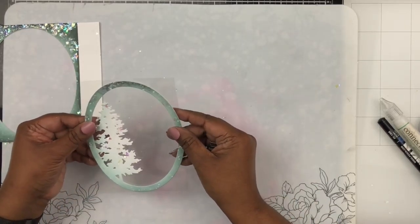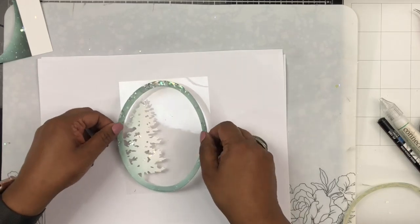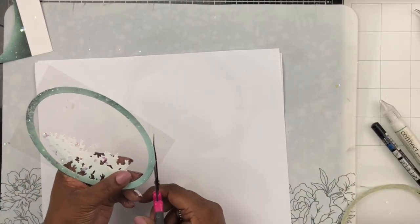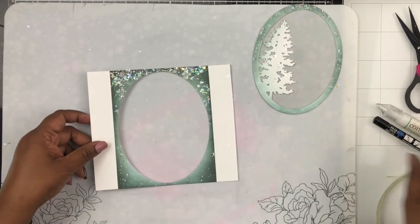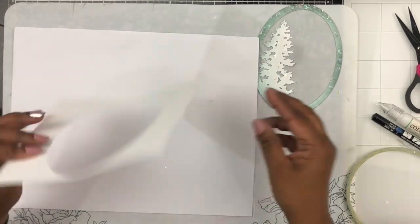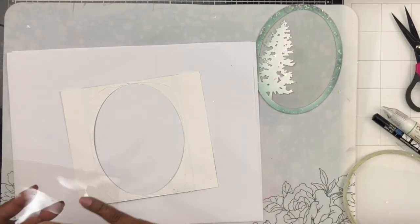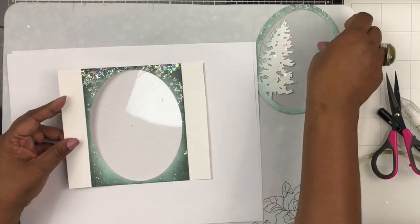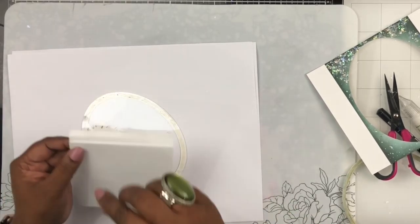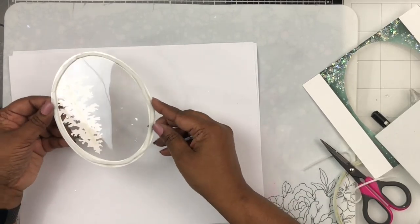To build the shaker element, I'm taking acetate and placing it behind the oval shape, adding score tape so I can glue the die-cut oval tree piece onto the acetate. The acetate is a bit larger than the oval, so once I've adhered it I trim the edges with scissors. Then I need to add acetate behind the front panel as well — I'm applying liquid glue to the back of the front panel and adhering the acetate to it, giving me a surface to glue onto.